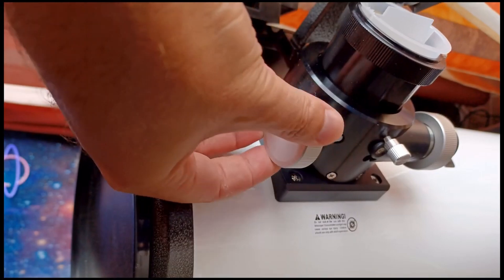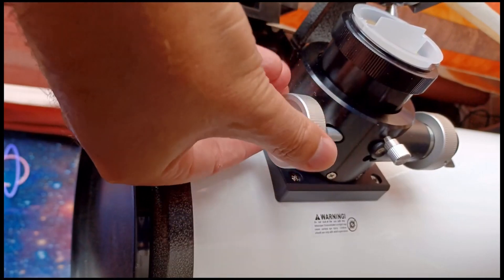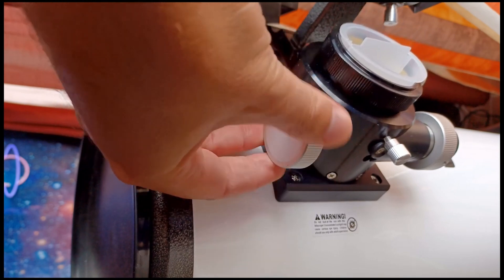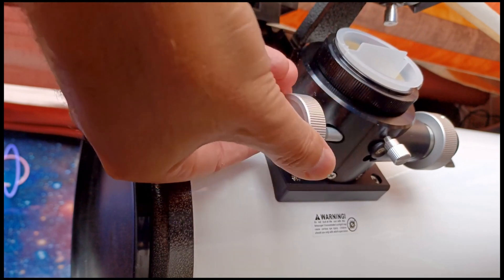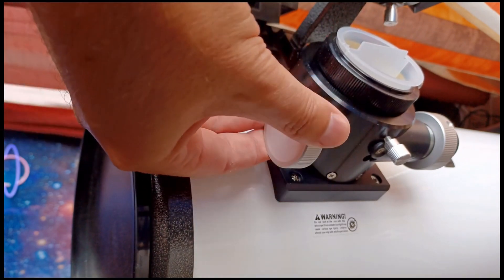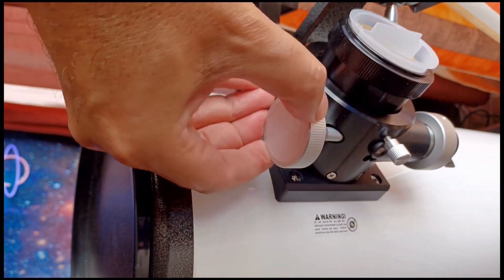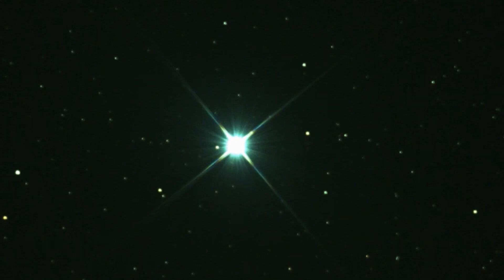There's nothing wrong with your telescope — it's just that you have to focus. And to fix that, to get focus, you just have to move the focuser up or down. To do that you have to turn the wheels anti-clockwise or clockwise. There's only two ways to do it. So you want that donut to be smaller, and the right direction will be the one that turns the donut smaller.